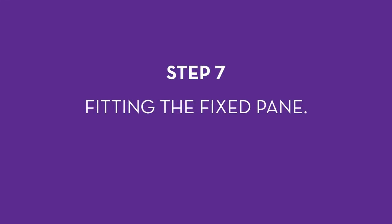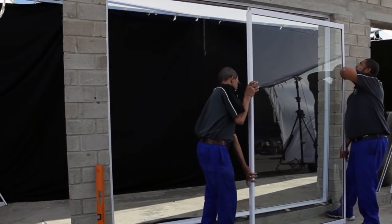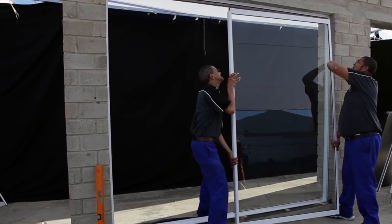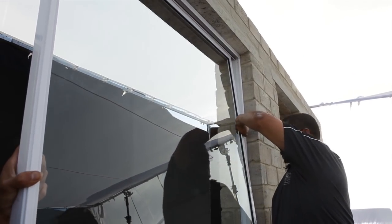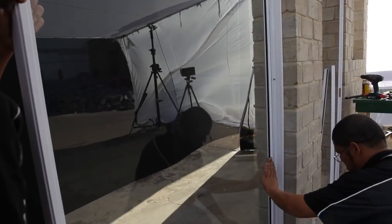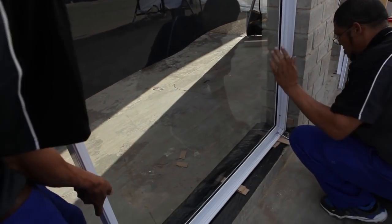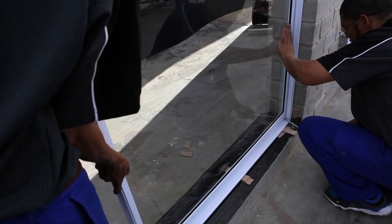Step 7: fitting the fixed pane. Position the thicker aluminium post, called the interlocker, so that it's in the middle of the frame and the thinner side is against the wall — this part slides into the jam rail when fitted. Insert the top part of the fixed panel into the top of the frame and lower it carefully onto the sill adapter. Push it sideways against the wall.